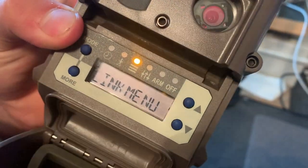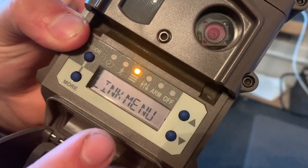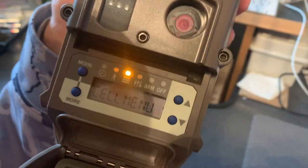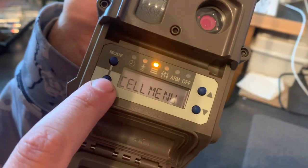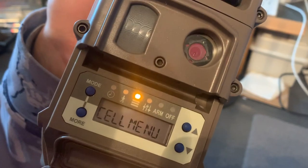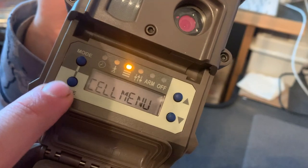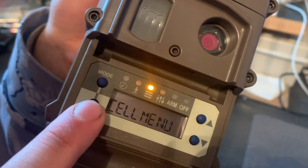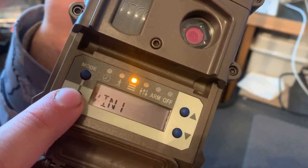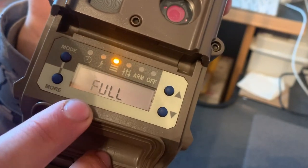The Link menu is how you link your other cameras — I'll cover that more extensively in a bit. After the Link menu, your next choice is the Cell menu, which is important for this camera since it's a cell camera. I'll show you how to set up your account on Cuddeeback's website shortly. Next is the Cam ID where you can name your camera, and then Aspect where you can choose full or widescreen picture.